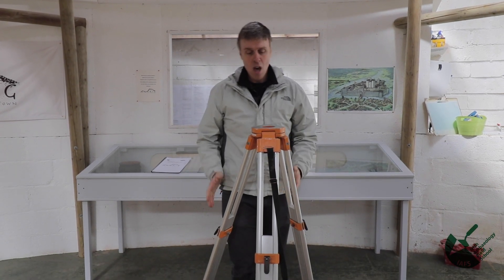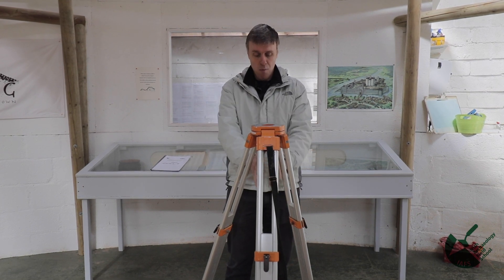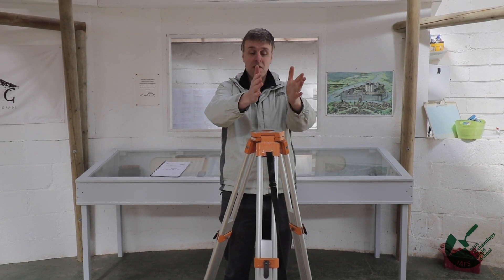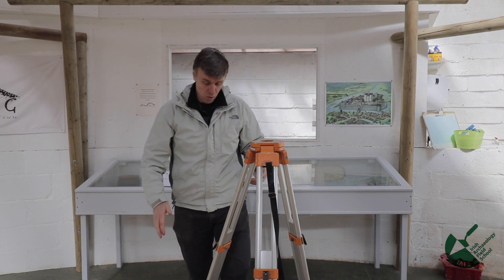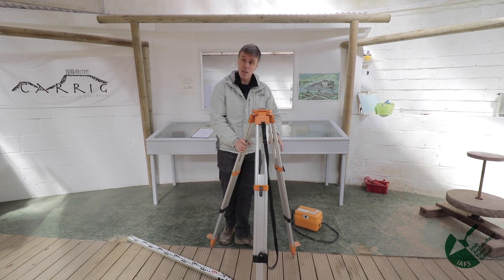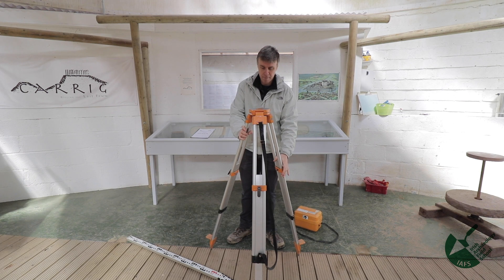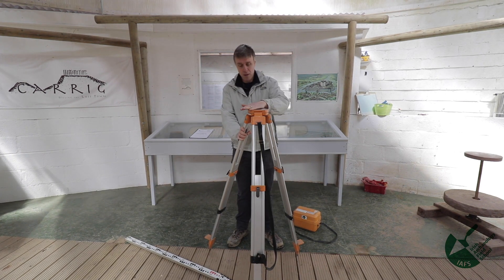Once set up, make sure the legs are secure — on grass I'd be digging these legs in. Also position the tripod so there's space in the direction you'll be taking most of your levels. You don't want to be leaning over a leg when taking readings, as you might knock it, make it inaccurate, and have to start from scratch again.